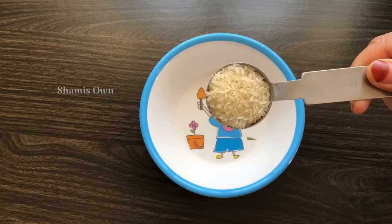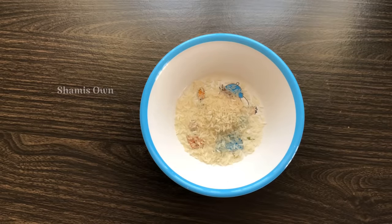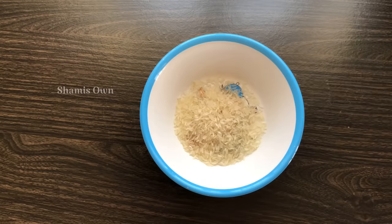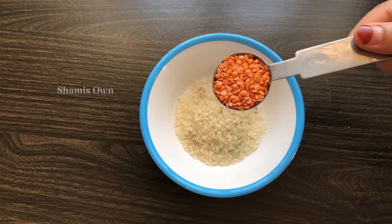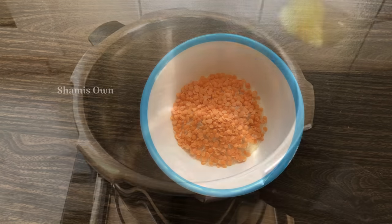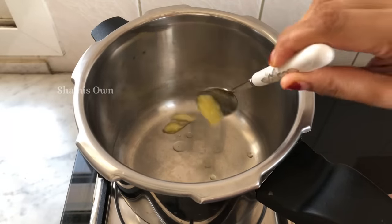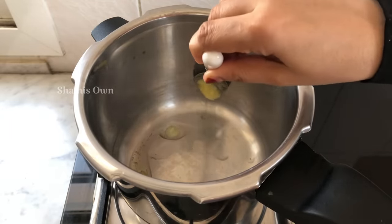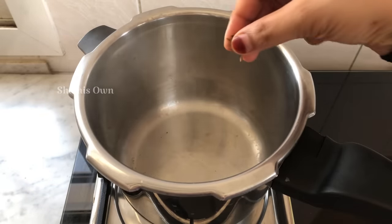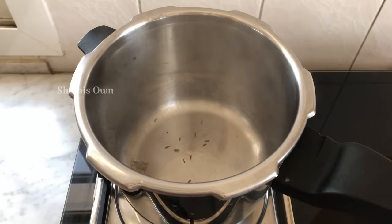I have a healthy recipe to show you in this video. I add two tablespoons. I put vegetable oil here. Then add 1 teaspoon. You can cook with the oil part — I will pour 1 teaspoon and add 1 teaspoon.